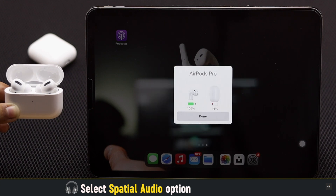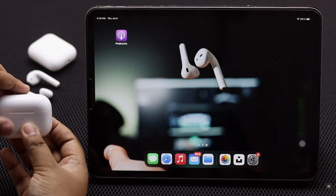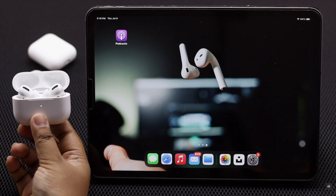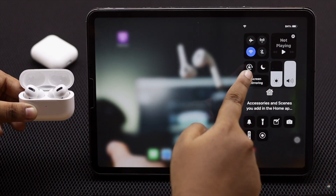When it's connected, you will be able to see how much charge is in the AirPods and the charging case. Tap Done and the AirPods will be connected. If you don't see the pop-up, get a connection failure error, or it is connected but not working, check out the ways we are showing next to fix the issue.